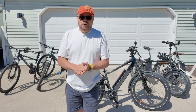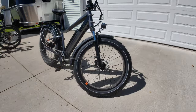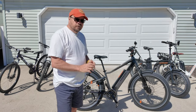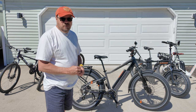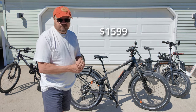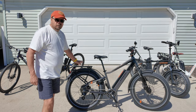Hi everybody, my name is Randy and this is Zephyr Travels. Zephyr is over here monitoring the video for me. This is my new e-bike and I think this is probably the best bargain in an e-bike right now. This is the Rad Rover 6 Plus, and it's a step-over design, not a step-through. This bike retails on the Rad website for $1,599, but I bought it for $1,299 and got an additional accessory worth $100 for free.